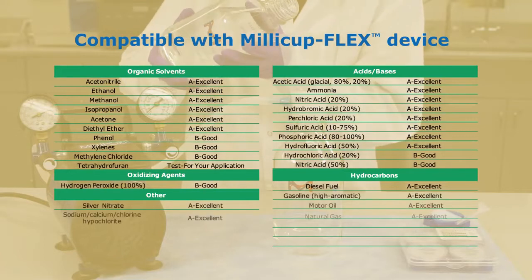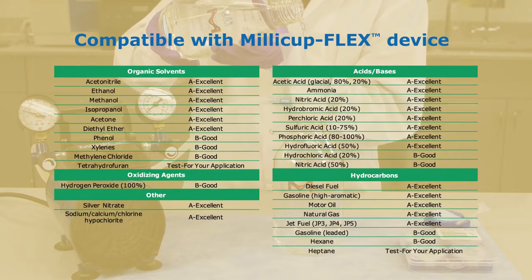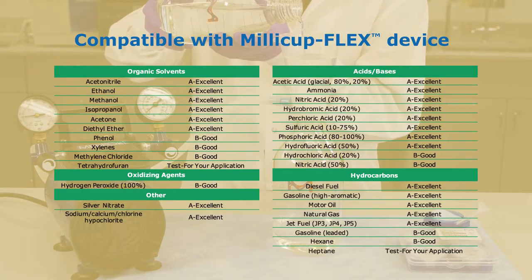Constructed of polypropylene, the Millicup Flex is compatible with a broad range of chemicals and mobile phase solvents, and can be used under a diverse range of conditions, including heat and pH. Most chemical limitations you will encounter will be dependent on your choice of membrane filter. Please consult our Chemical Compatibility of Filter Components data sheet for complete recommendations. Most common solvents and acids are compatible with the Millicup Flex device. Reference the following table for chemical compatibilities.